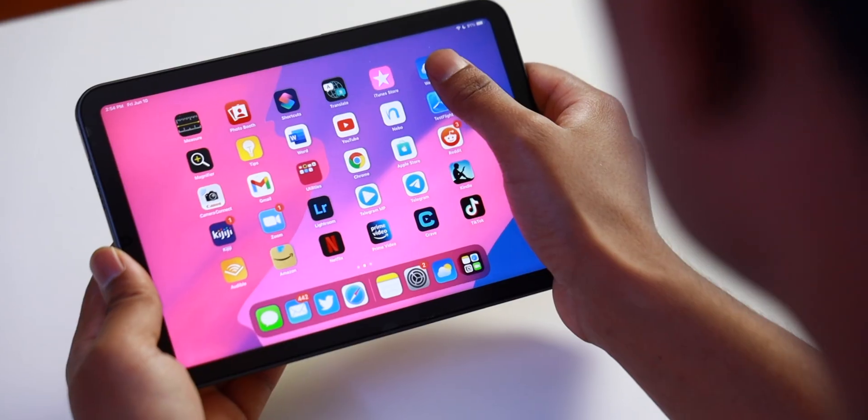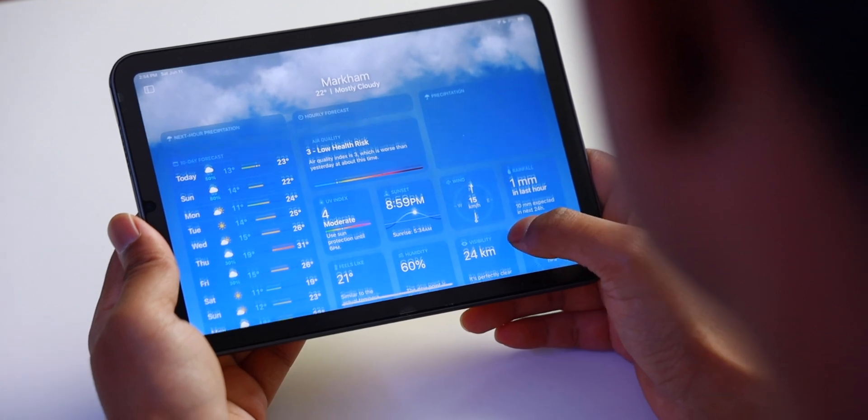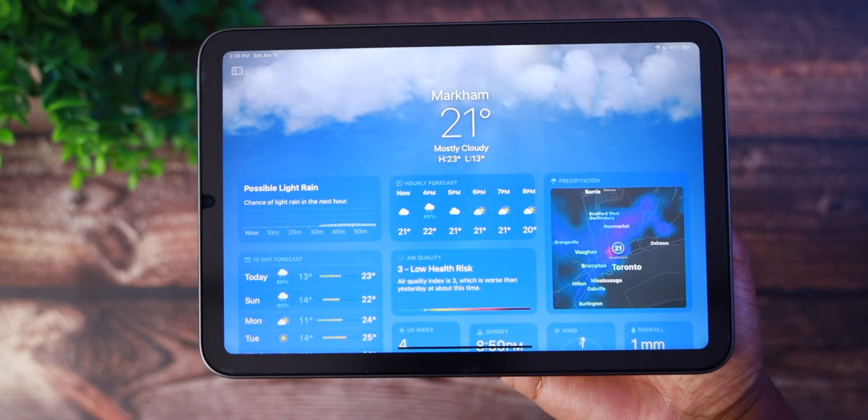Starting off with the weather app — we finally do get a native weather application for the iPad. We've been waiting for this for quite some time and it's finally here. Although even on iPadOS 16, there still isn't a native calculator app. It would have been great for Apple to include both, but if I had to choose between a weather application or a calculator application, I would have personally gone with the calculator. Let me know what you guys think in the comments — which do you prefer: a native weather app or a native calculator app?